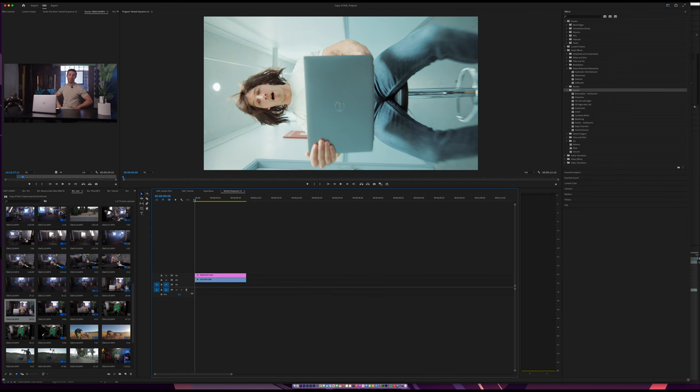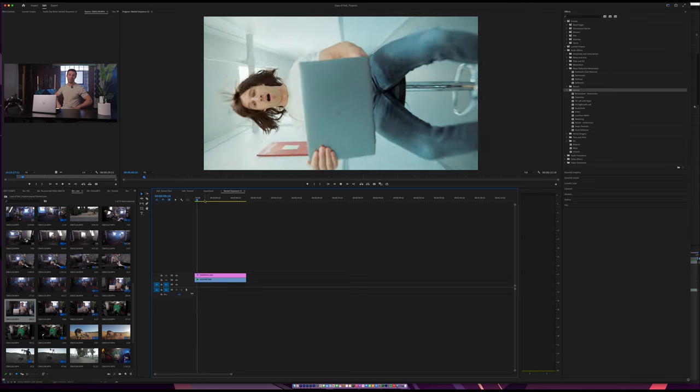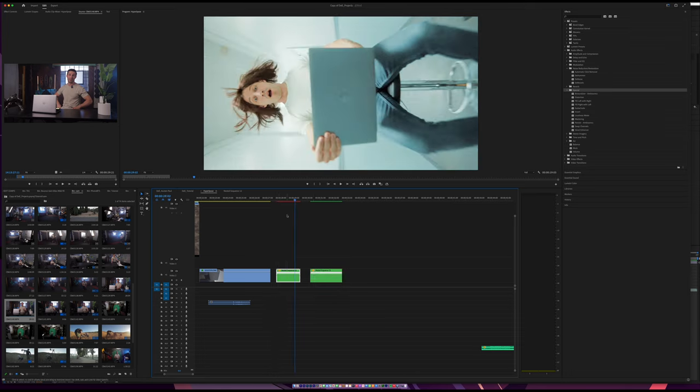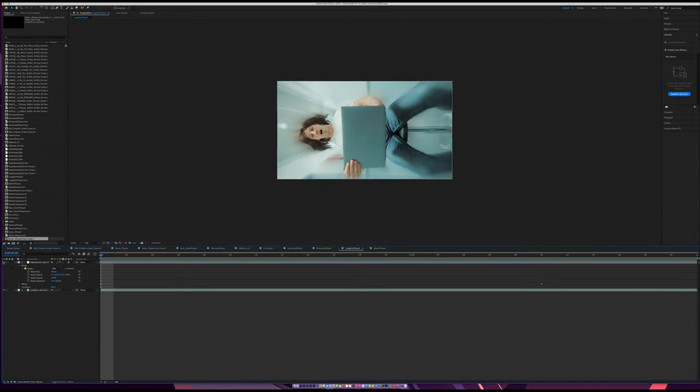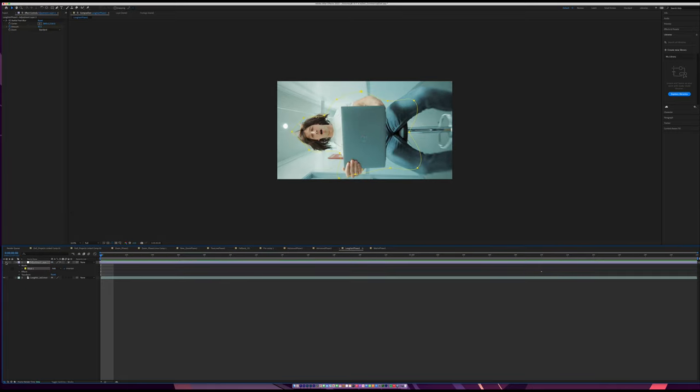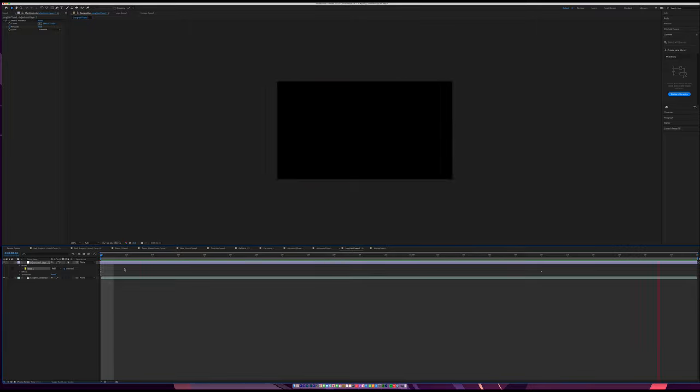Here we are in Premiere. I'm going to show you how I made these clips look extra fast. This is the regular speed clip. I speed-ramped it — right-click, Time Remapping, Speed — and dragged it up to around 696%, which makes it choppy. Then I bring it into After Effects and add a radial blur: CC Radial Fast Blur at 95%. I added a mask around the subject because without it, the whole frame blurs. I feather the mask and track it, so the ending shot looks much faster.